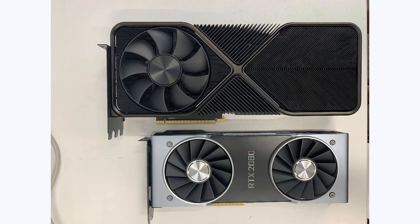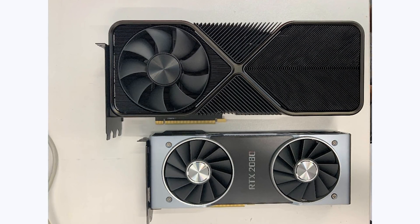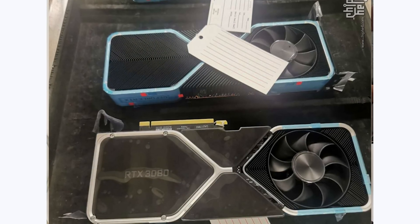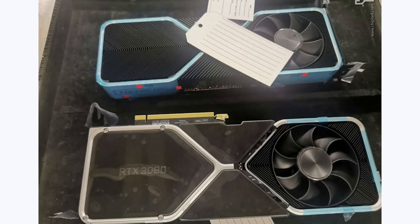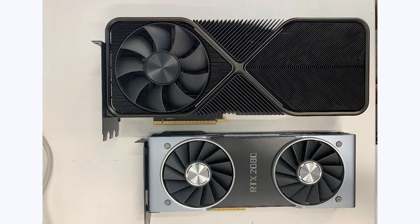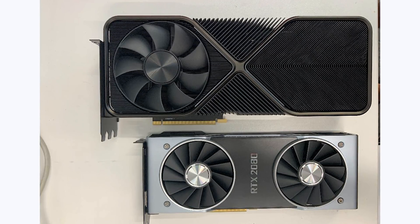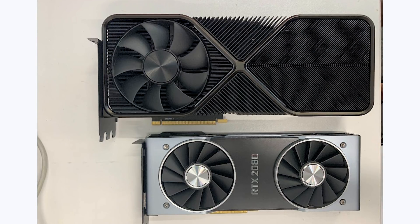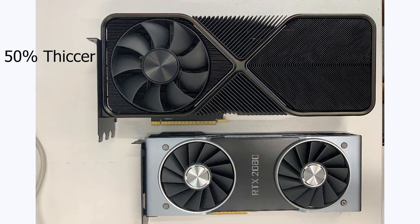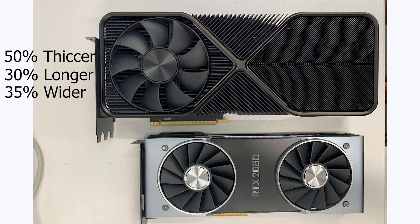Taking a look at this image, we can see that the supposed RTX 3090 shares the exact same design as the leaked image from earlier this year that showed what was supposed to be an RTX 3080. The big difference here is that this one is much, much bigger. If we compare it in Photoshop to the RTX 2080, we can see that it's around 50% thicker, 30% longer, and roughly 35% wider.